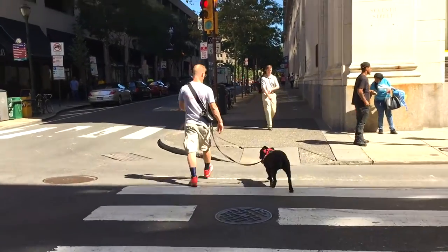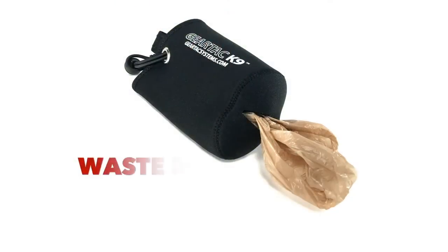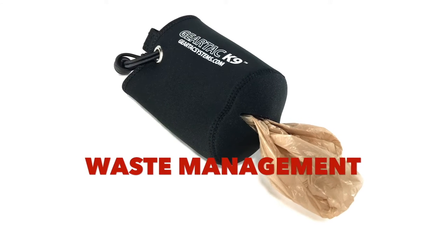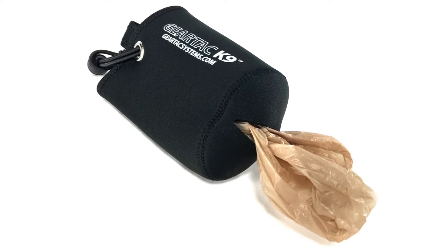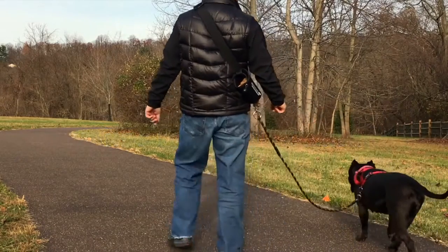The Gear Tech K9 waste management pouch, attached to the rear of the device, allows you to use store-bought or recycled grocery bags to store your dog's waste in a convenient, out-of-the-way place.